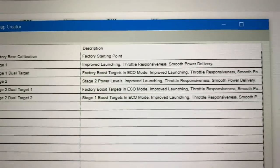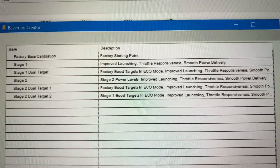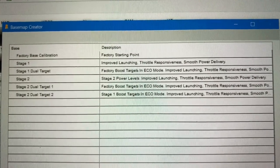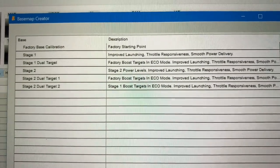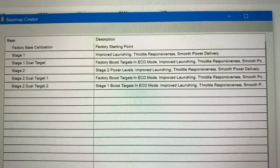Your dual targets, however, do allow you to utilize those buttons. So you have factory boost targets in eco mode — when you have the eco button pressed you have factory boost levels. When you're out of eco mode you feel the stage 1 tune, and so on for stage 2 and stage 1 dual tune target 1. I'm going to go with stage 2, dual target 1.